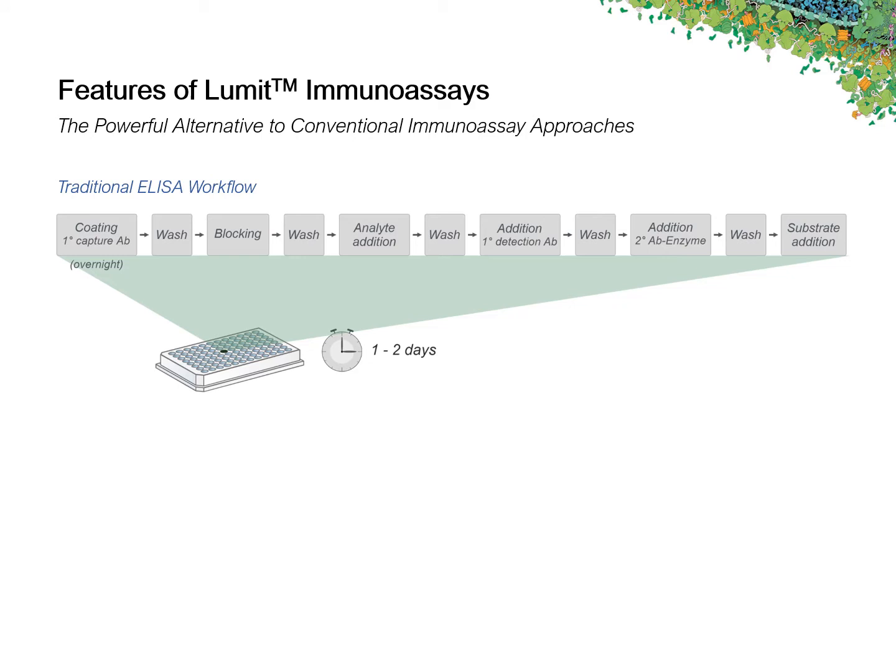Here you can see the workflow of a traditional ELISA which, similar to Western blotting, is a heterogeneous multi-step process that involves all these tedious washing and incubation steps. All in all, a pretty lengthy procedure that can take up to one or two days.